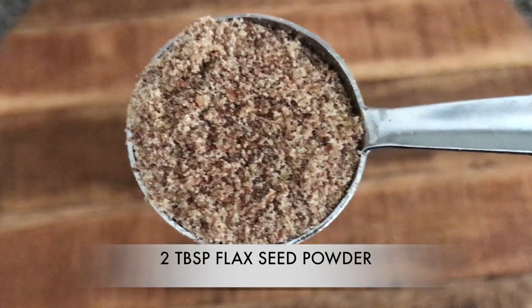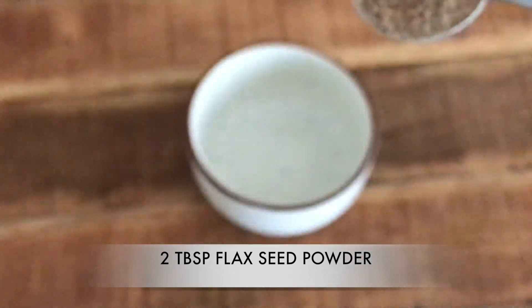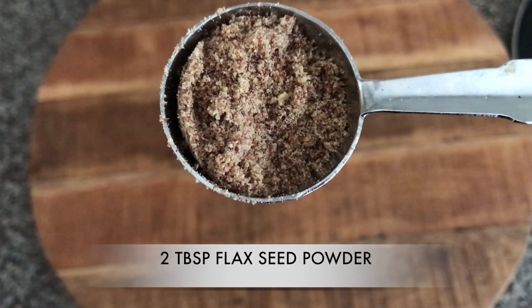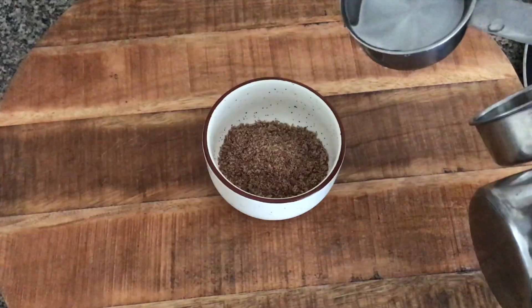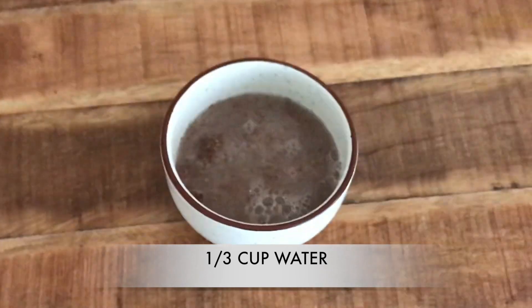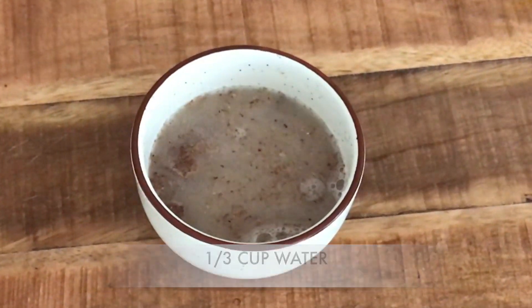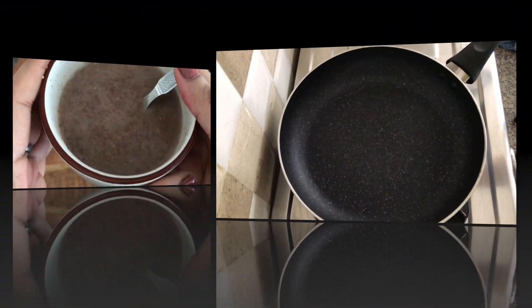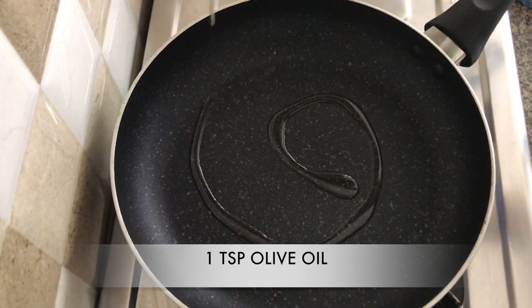To start off, I'm adding two tablespoons of flaxseed powder in a bowl. Flaxseeds are a great source of omega-3 fats, rich in fiber, and if you want good hair and skin, definitely include them in your diet. Adding one third cup of water and mixing it to make a paste. Keep it aside for at least 20 minutes until it turns into this slimy paste resembling an egg.